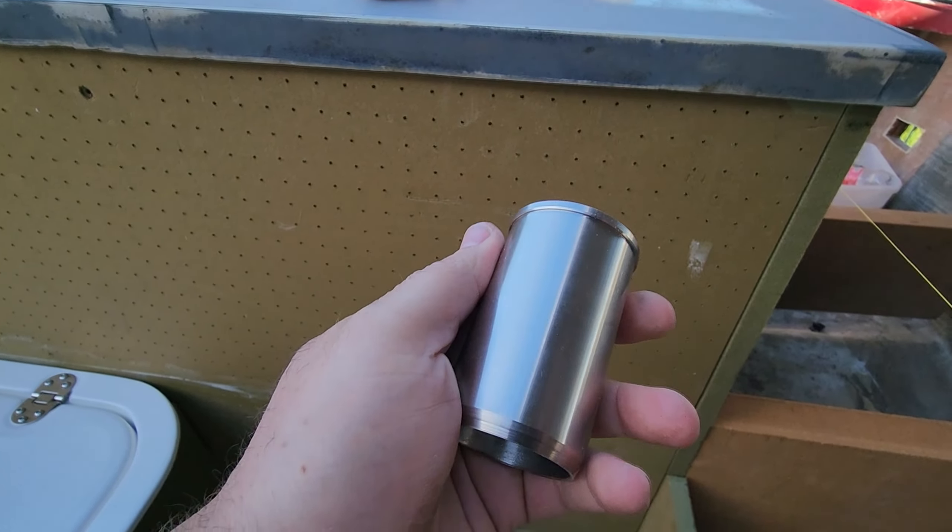The forward part of the floor, bulkheads, and ribs underneath are done. Here are the fish hatches — I'm still deciding if I want to put them more to the front or a little to the back, not too sure yet.